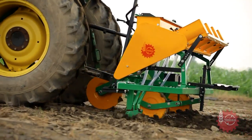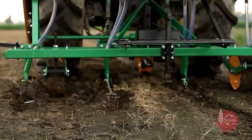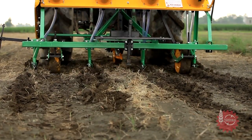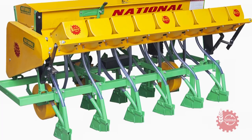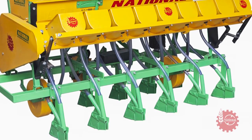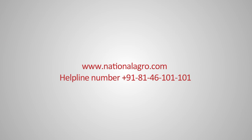For optimum seed germination, National Multicrop Planter has optional seed covering attachments, which ensure that seeds get properly covered after sowing. Growers who already have the National Zero-Till seed-cum-fertilizer drill can also use it for direct sowing of rice after installing the National Multicrop Planter's attachment on its backside.